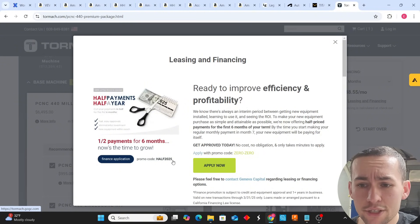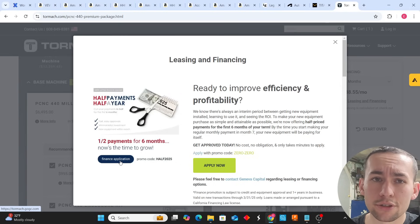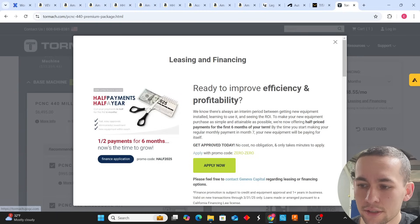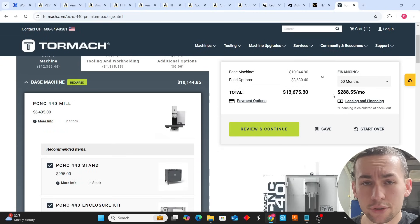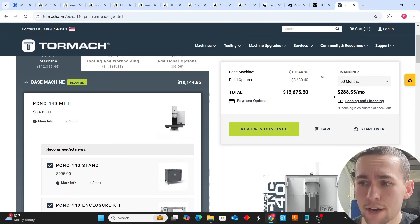I'm not sponsored by Geneva Capital, but Geneva Capital is who you would go through. The process is very simple: click the finance application, give them your W-2 and a couple weeks of pay stubs. They'll review the information, do an income analysis, and approve you for a certain amount. They finance the machine, put it on a truck, and bring it. You just need to have a forklift or request a lift gate truck for unloading.